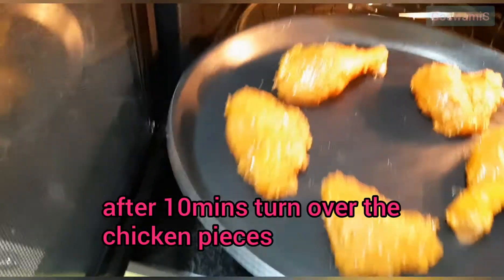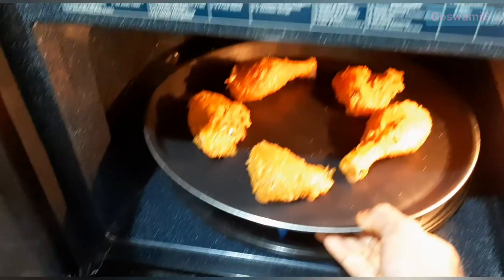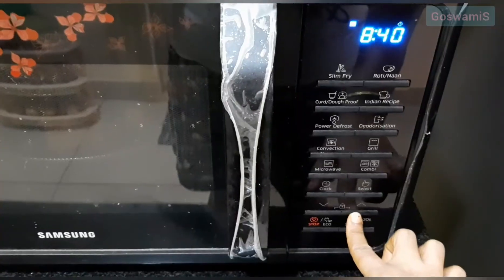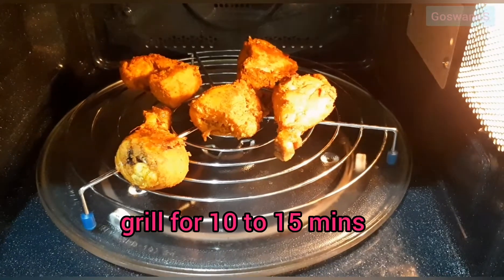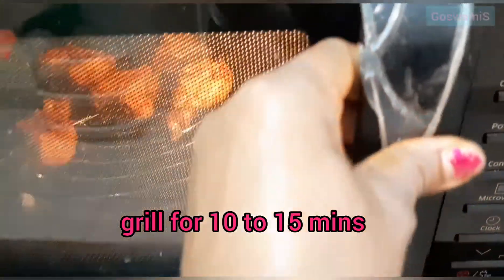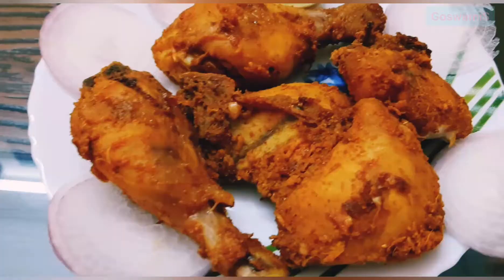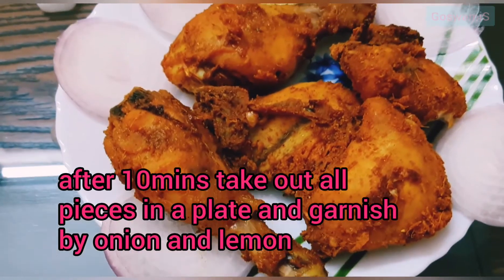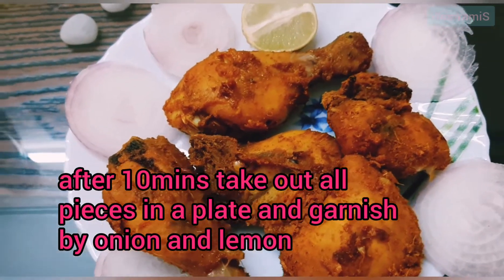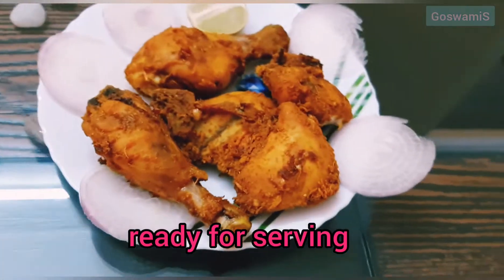I will place the video on the flip button. Then the flip button should bring me into a grill. When I pull the flip button, I can use a grill. I will place it on the grill. Then I can use a grill. We will go to the grill. Now the recipe is added to the grill.